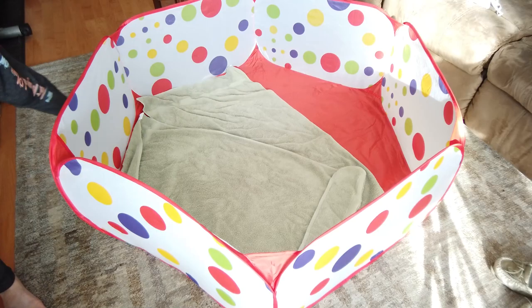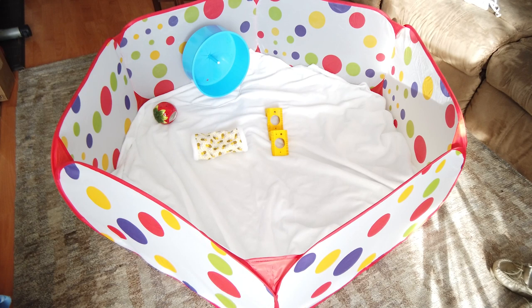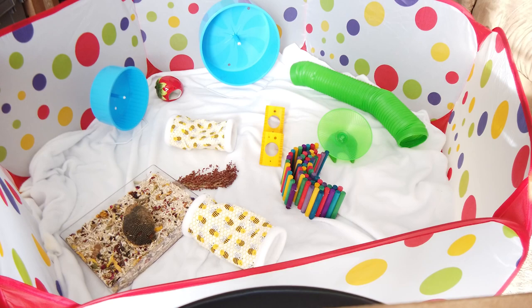Hey everyone, I'm Rachel. I have hamsters and today I'm going to show you how I set up my rainbow playpen for my dwarf hamsters and robo hamsters. I have the size large of this nylon polka dot playpen — the biggest one, about five feet across. It's a pretty good amount of space for my dwarf hamsters and it's pretty hamster-proof too; I've never had any issue with them getting out.